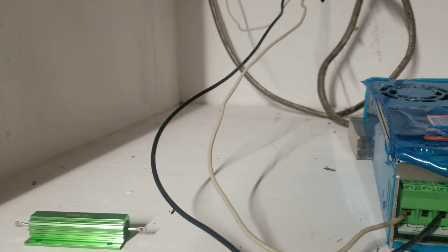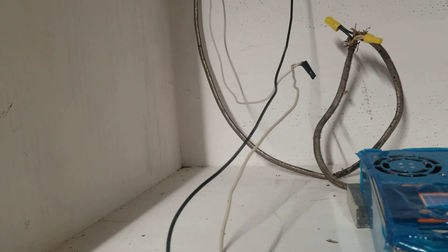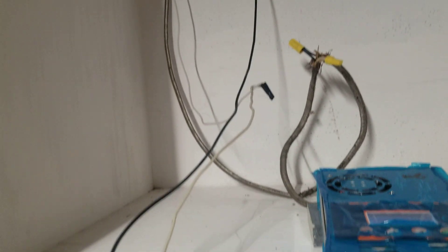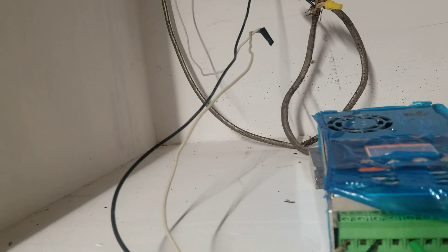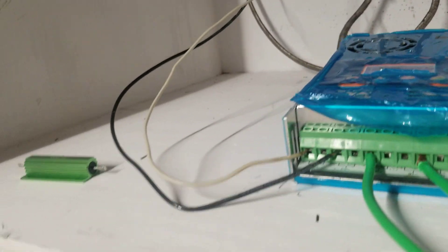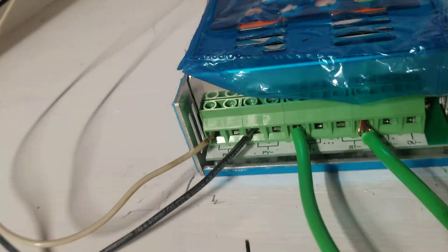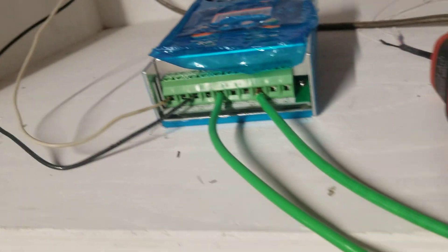The only issue was it wasn't charging. After three days of not charging, I decided to check all the wires. I came back and saw all the wires were connected properly, then I realized the problem — I removed it, put it back, put the black one on the negative, and there you have it.